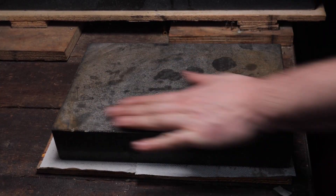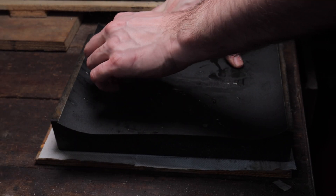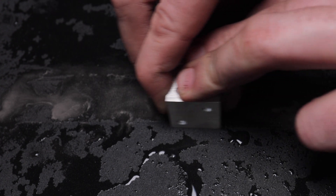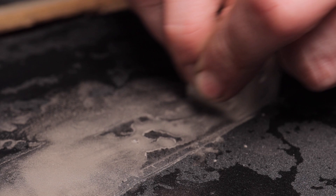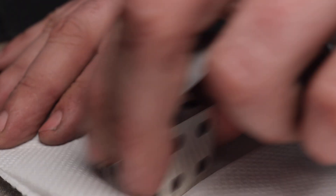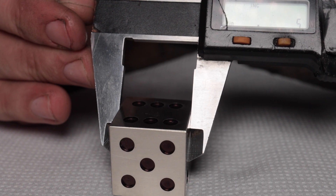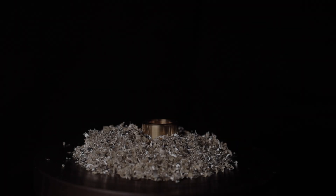Now it was time to clean the surface with a merry cloth. And after all the issues, let me present you: one-inch silver dice.